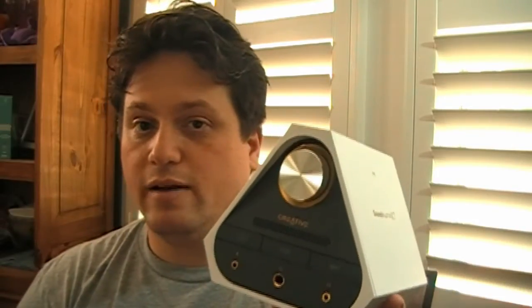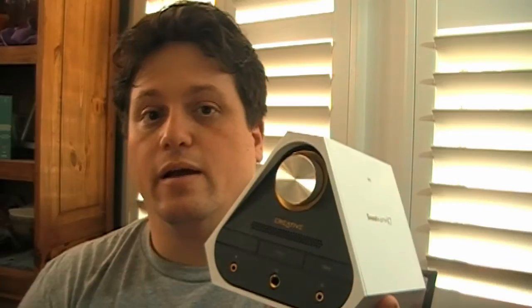Coming in at just 5 inches high, 6 inches wide, and about 5 inches deep, this thing doesn't have a huge footprint. It's rather light, but it will take a good push or yank by a headphone cord to get it to move.